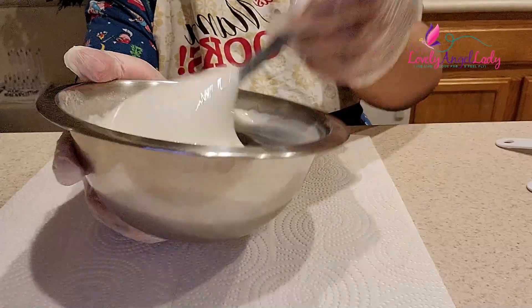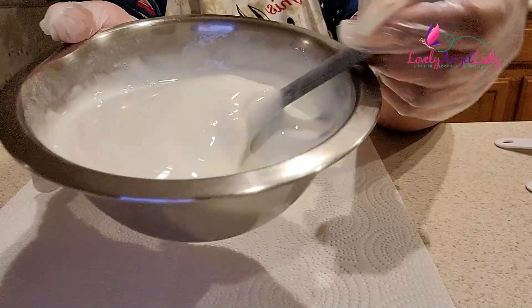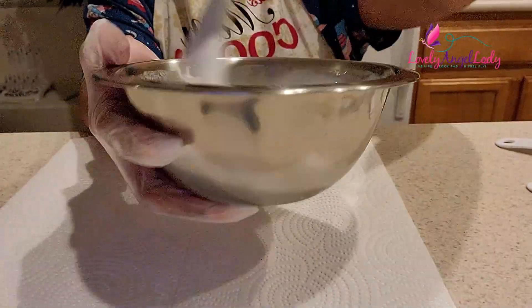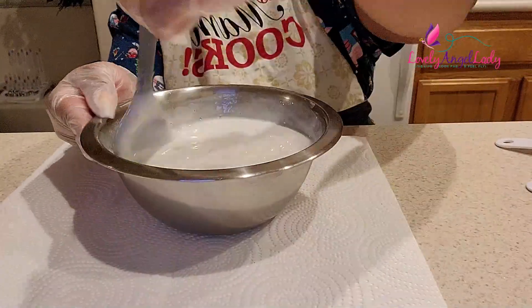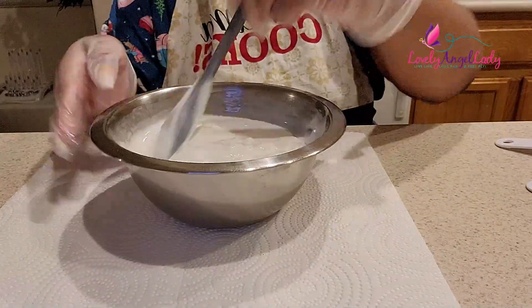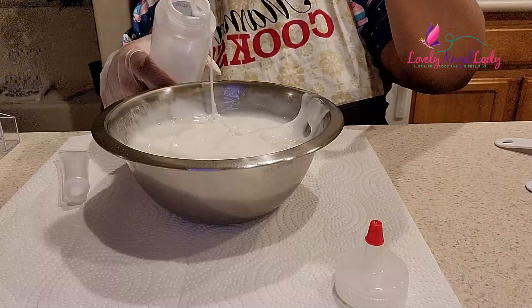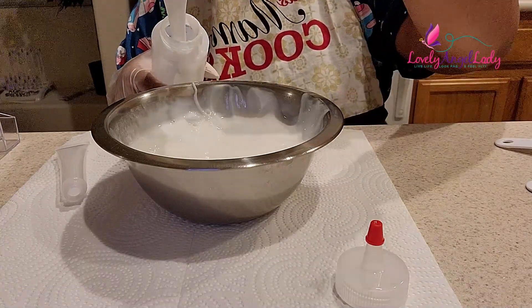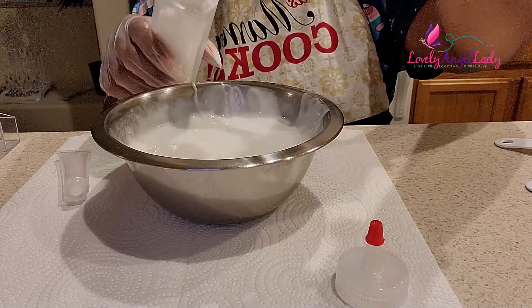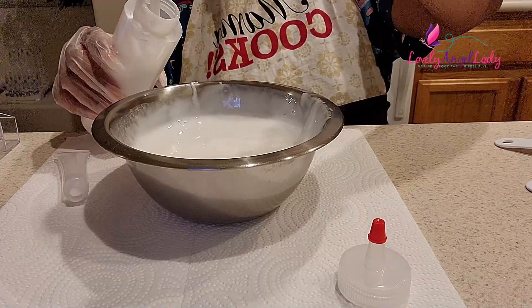This is what yours should look like if you do decide to do this. Let me know down in the comments below if you have any questions — I'd be more than happy to help y'all out. I'd love for all of us to be winners. We're gonna go ahead and use this eight ounce squeeze bottle. I order mine in a set from Amazon — they're really affordable. I'll drop everything down in the description box for you.